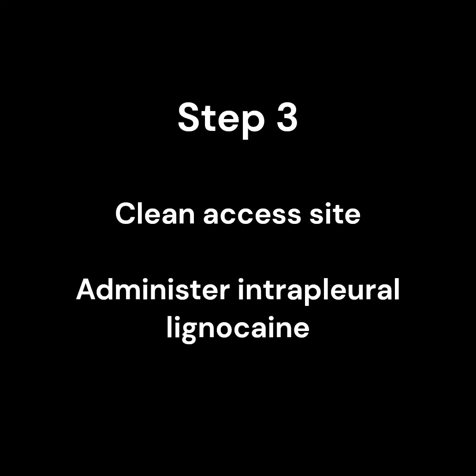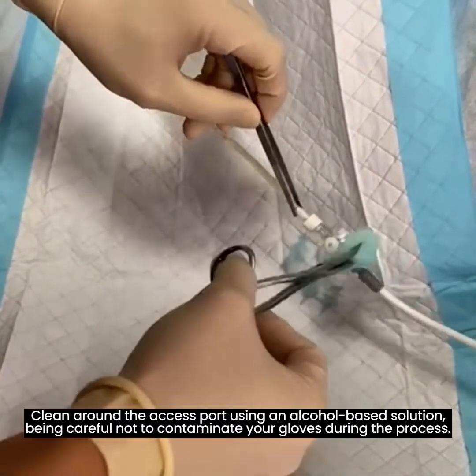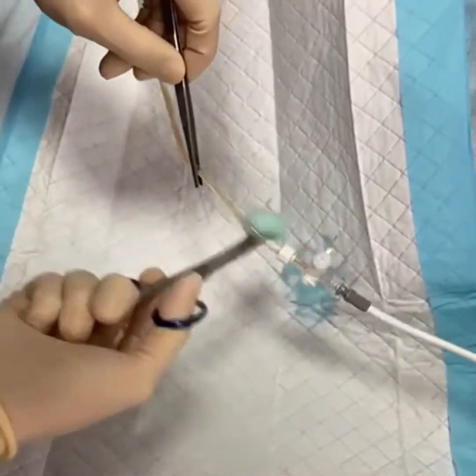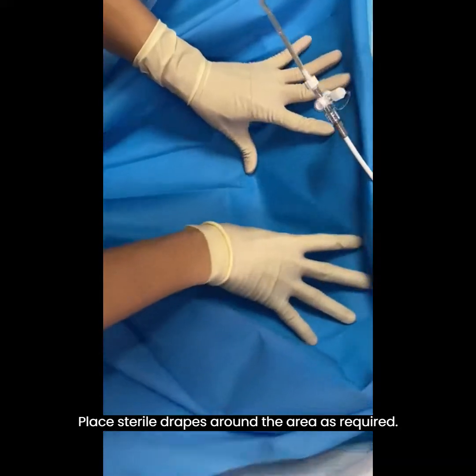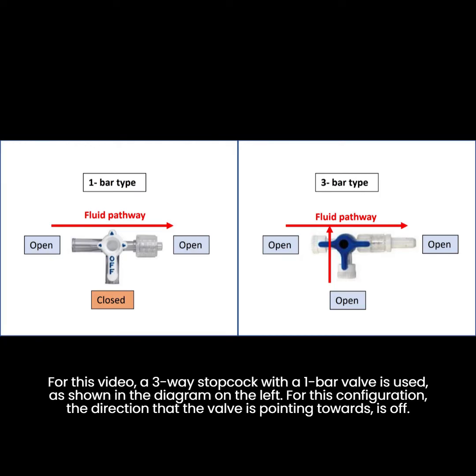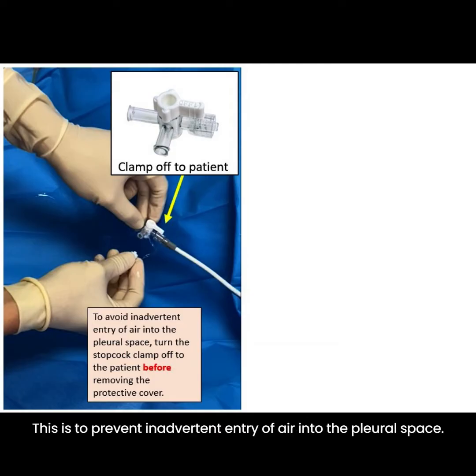Step 3. Clean the access site before installation of intrapleural lignocaine. Clean around the access port using an alcohol-based solution, being careful not to contaminate your gloves during the process. Place sterile drapes around the area as required. For this video, a three-way stopcock with a one-bar valve is used, as shown in the diagram on the left. For this configuration, the direction that the valve is pointing towards is off. Always turn the stopcock valve or clamp off to the patient, as shown on the diagram to the left, before removing the protective cover of the access port.